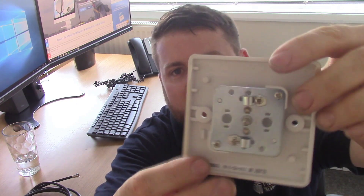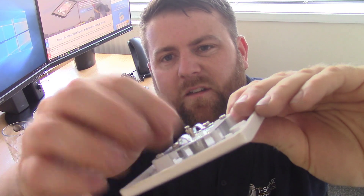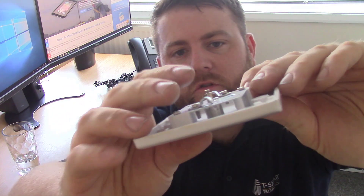Before I begin I'm going to go over the two most common wall plates you're going to get. This first one - it could be a satellite one - is just all open to the elements. We've got the saddle clamp type connection, and that isn't a very good plate.